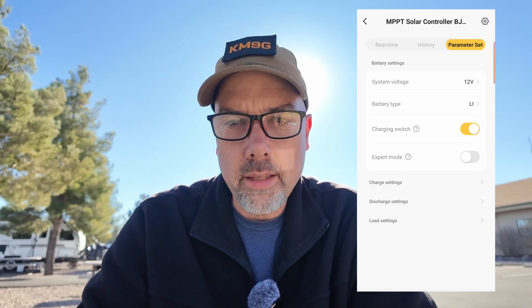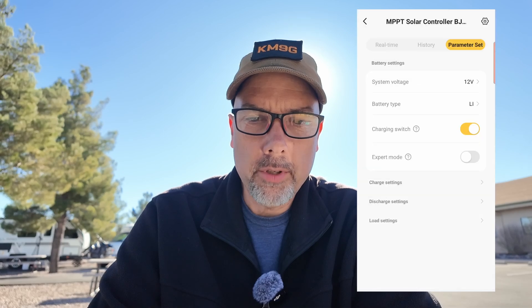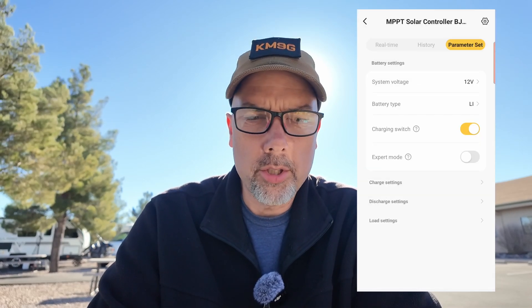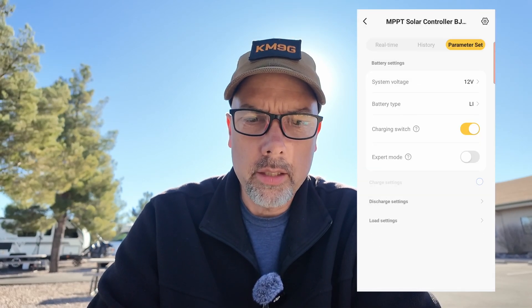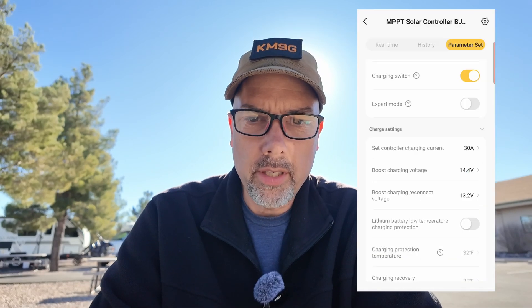Here I get to set the battery type: sealed lead acid, gel, flooded lead acid, LiFePO4, or user custom. I'm going to pick LiFePO4 because it's a lithium iron phosphate battery. This is something I was able to do through the front panel once but couldn't replicate. LiFePO4 confirmed. Charging switch set to enable. Charge controller charging current — can't go above 30, so 30 is fine. Boost charging voltage 14.4, boost charging reconnect voltage 13.2.